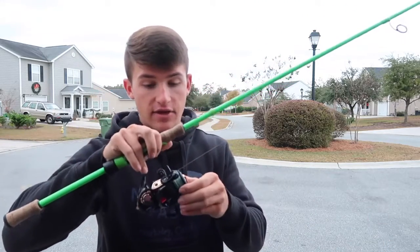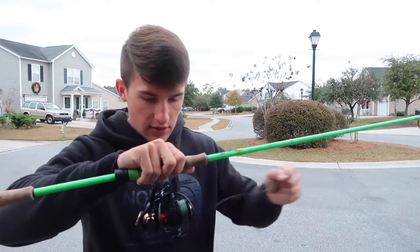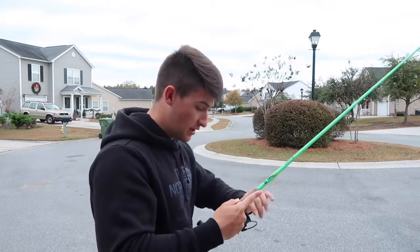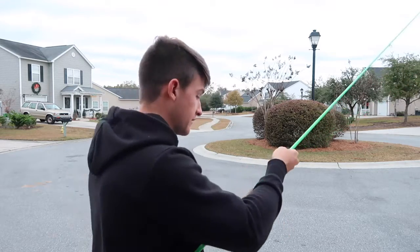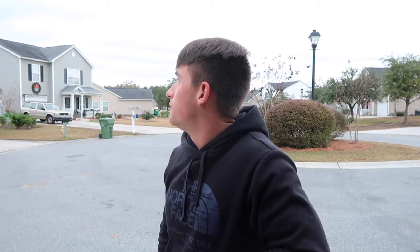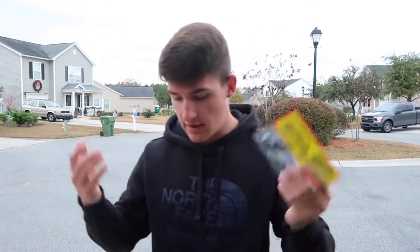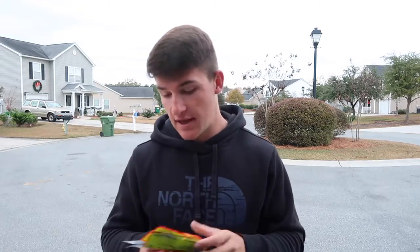I actually have a knot in my line — or I thought I did. There was definitely a knot in my line yesterday, I promise. Well, never mind, it magically disappeared. I'm not going to complain because now I don't have to do a leader. I was going to show you guys how to do a uni-to-uni knot to braid the fluorocarbon — if you guys want to see a video on that, let me know.